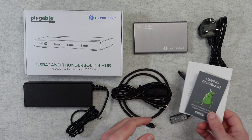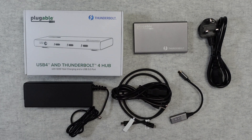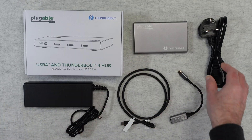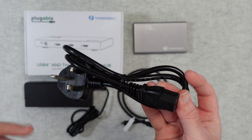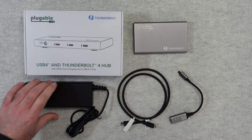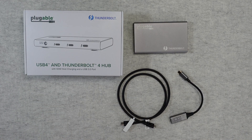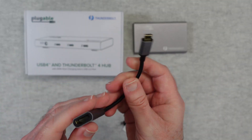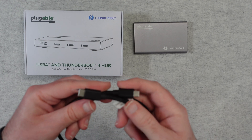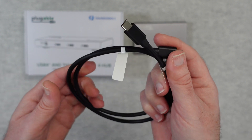Now inside the box, apart from the dock itself, we get a little support card. We also get a quick start guide showing how to make all of the various connections. We also get a country-specific power cable — you might get one that looks like a standard plug, or if you're in the UK like myself, a 3-pin UK plug with an IEC connector. That plugs into a multi-voltage power supply, which has a barrel-type connector on the other end for the hub. You also get a USB-C to HDMI adapter and a Thunderbolt 4 / USB 4 cable with USB-C type connectors on both ends.